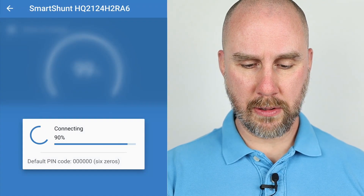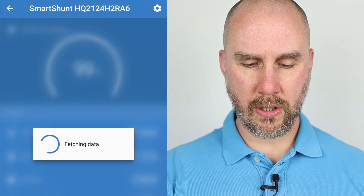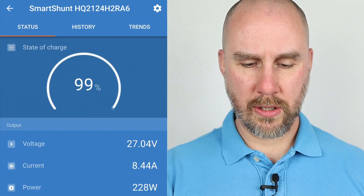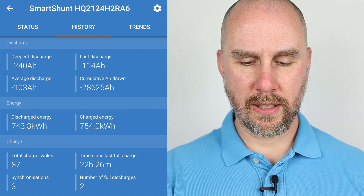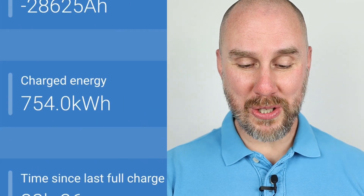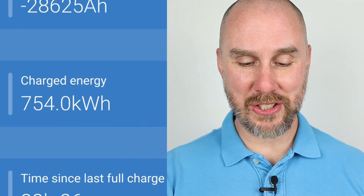Let's have a look and get an update for the video. So there's our state of charge — 99%, great. Let's look at the history. Three quarters of a megawatt hour of charged energy.